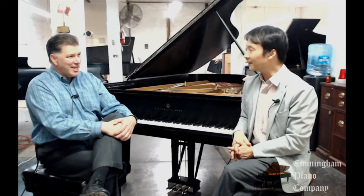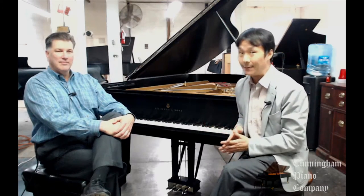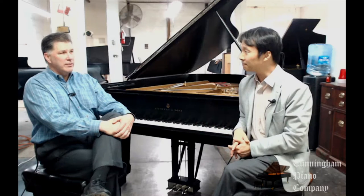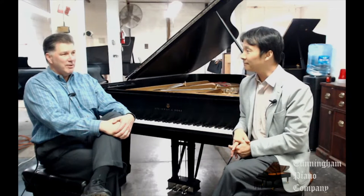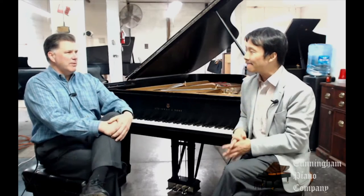We've got a lot of great questions and I chose one this week I'm excited about. We always get great questions, so thank you so much — keep them coming. So the question this week is: what is rebuilding a piano? What does that mean? And why rebuild a piano?